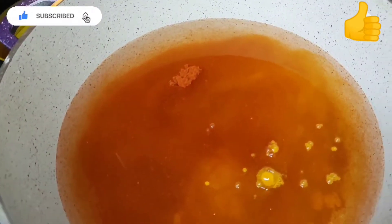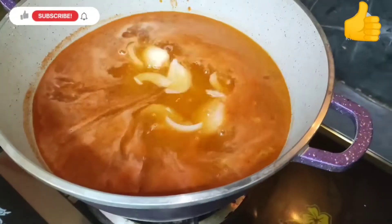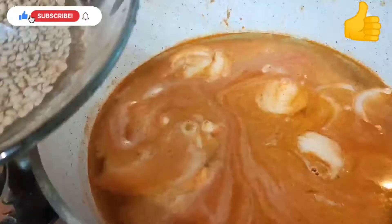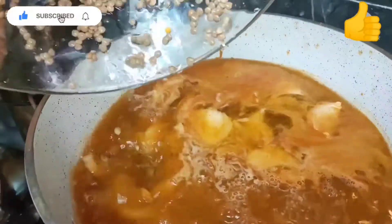Now we're gonna cut one onion — as you can see we have an onion — and we're gonna chop it up and add it in. Now we go ahead, add our dal, cover it up, and cook it until it becomes soft.